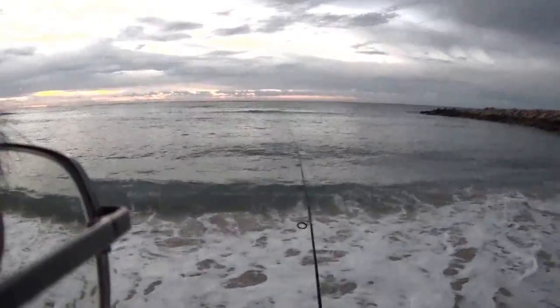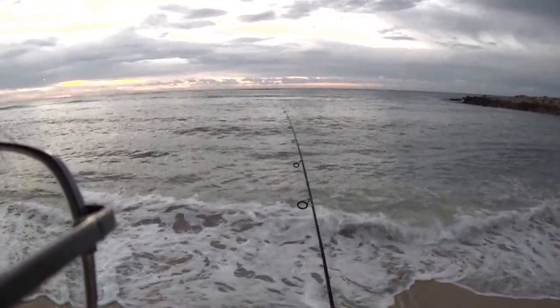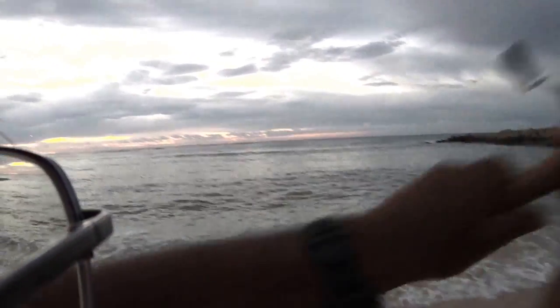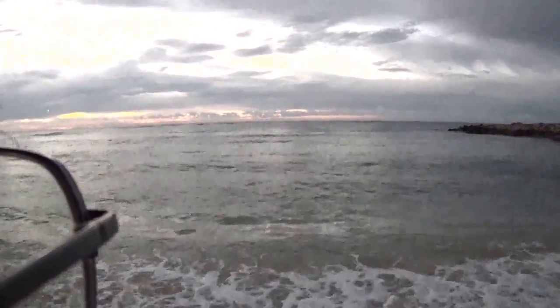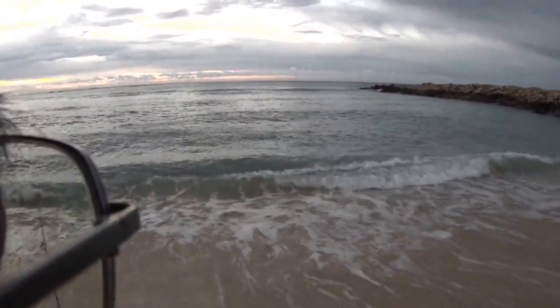Sardine bait pile right there, a small one. They're moving around, but it's there. Sardines are right in the front, breaking water.